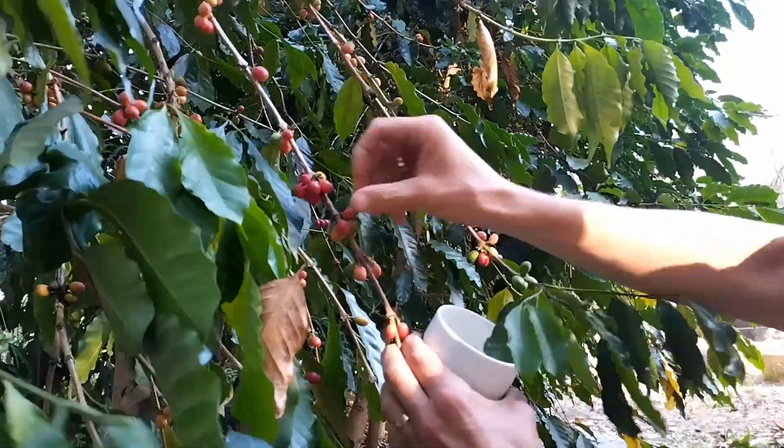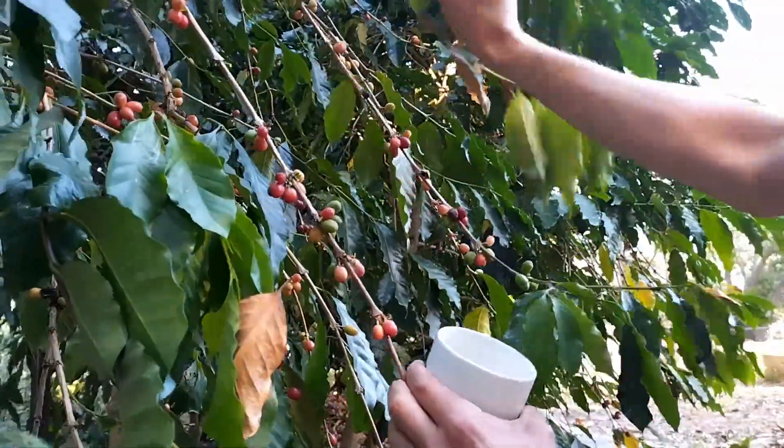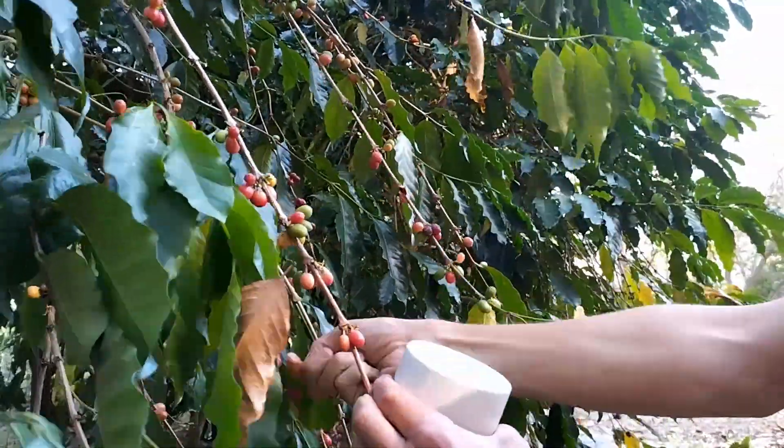Pick your berries when the whole branch is ripe or ripening, so you aren't left with sparse berry coverage like this. These bushes have already been harvested.